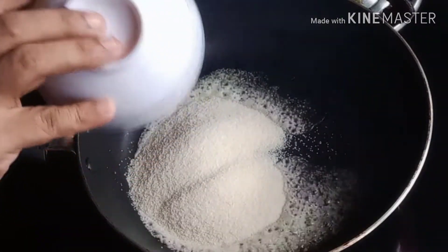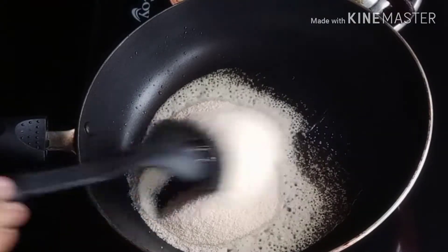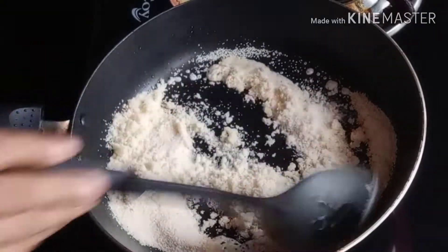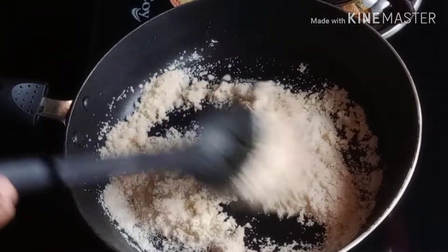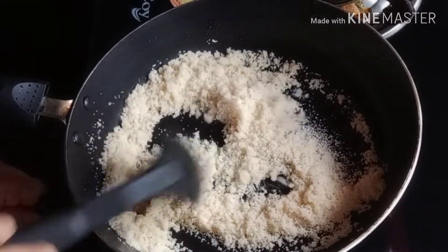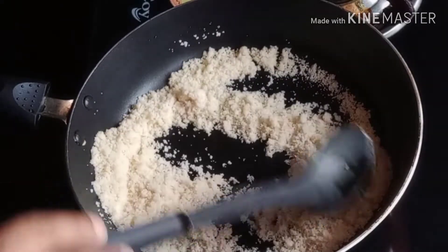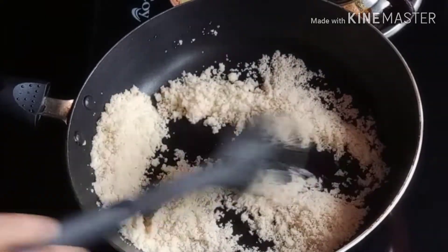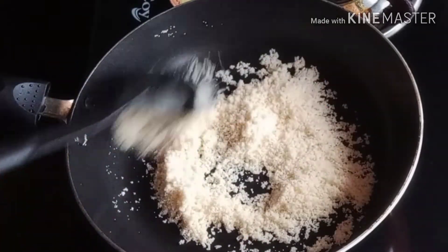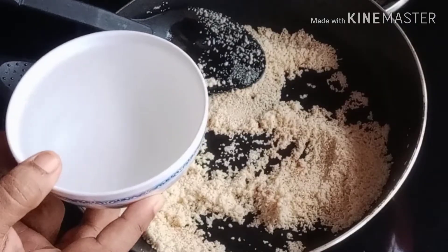Add 1 cup of rava, and add 2 cups of rava with 1 cup of tigano. Add 1 cup of rava and make it the same color as the raw. Then, make the raw.